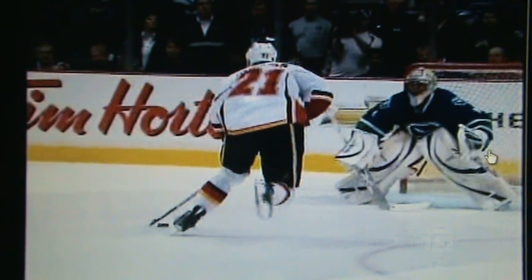Shoulders will rotate, hips will rotate, core will rotate. So try to get this stick to the puck. Stick to the puck.